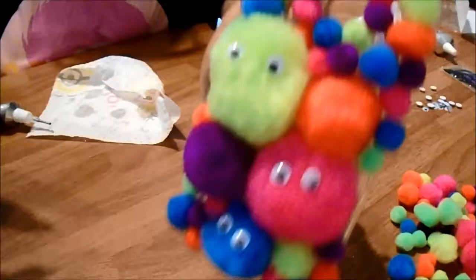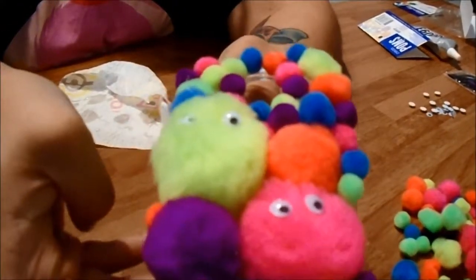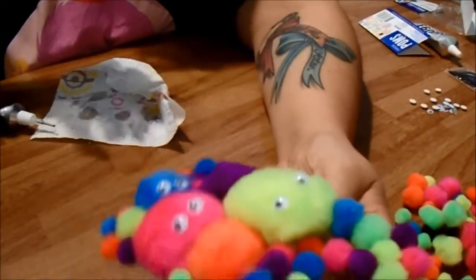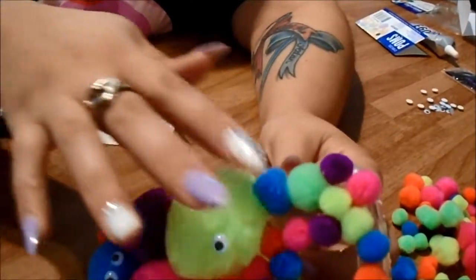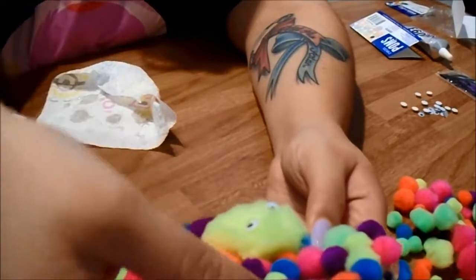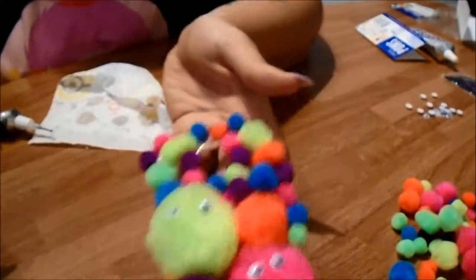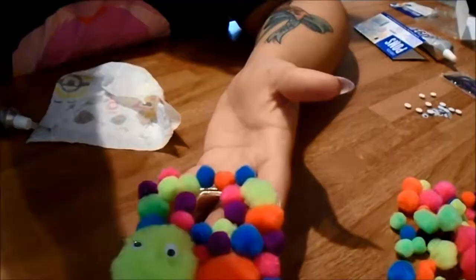And there you have it — your googly-eyed pom-pom phone case! Remember, let it sit for two to three days. When everything settles with the glue, you'll figure out if you need to add more little pom-poms. Then just put it on your phone. Thank you guys for watching — see you in my next one, bye bye!